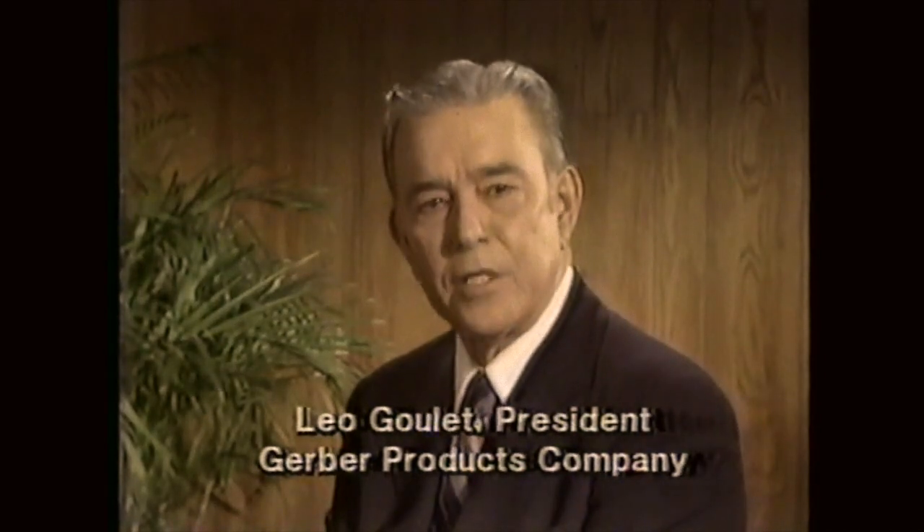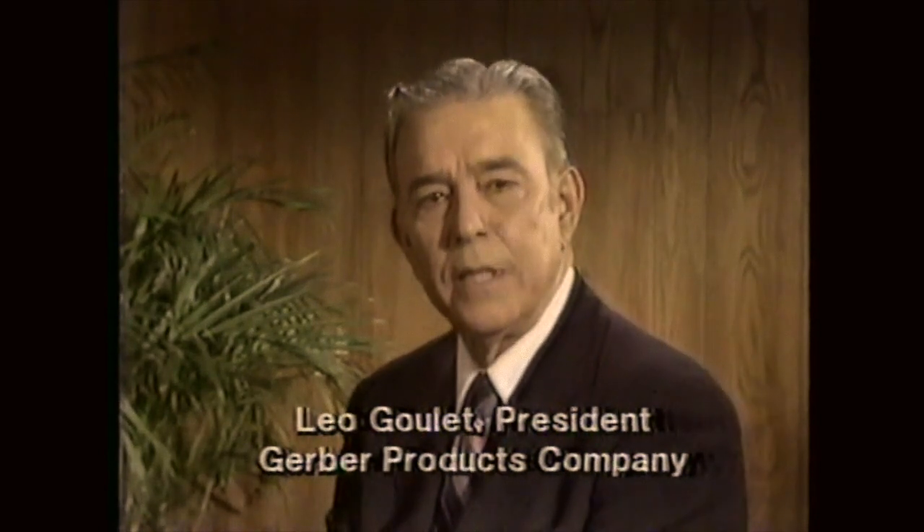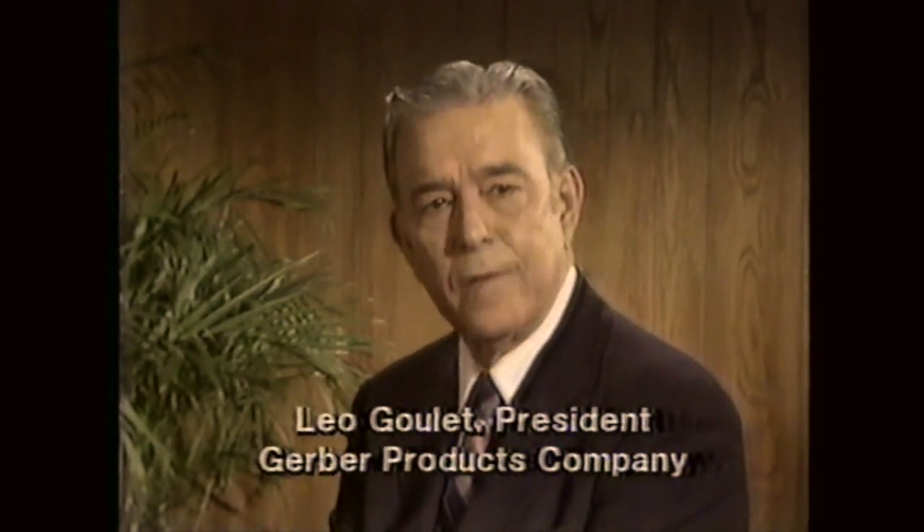The Gerber Products Company is extremely concerned about news reports you may have heard. Federal and state governmental units inspect our plants and our baby food jars at grocery stores. And I assure you that Gerber baby foods meet or exceed every standard of safety the government or our industry have ever set. For more information, write for a feeding tips leaflet. Your baby and your trust continue to be our utmost concern.